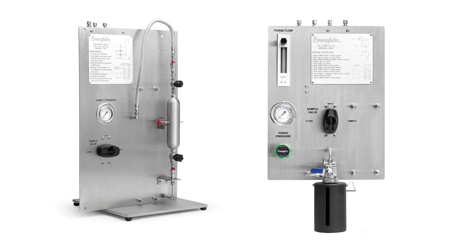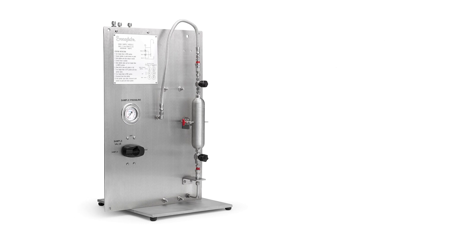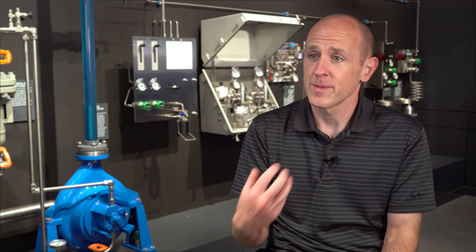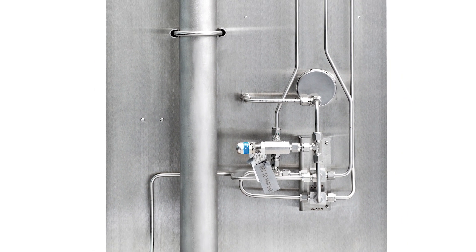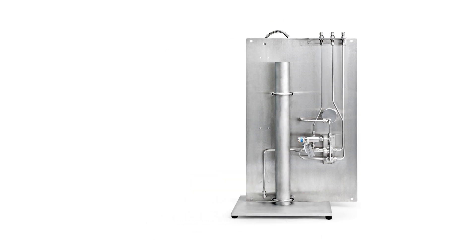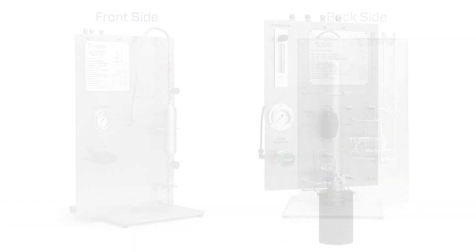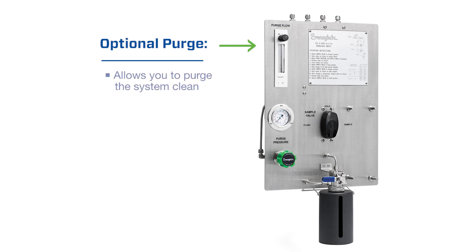We've taken what we consider to be the best practices of grab sampling and put them together to design a series of standard panels. For example, with cylinder-style panels, we mount the sample cylinder in the vertical orientation, which helps to optimize the filling of both gases and liquids. Any dead legs in the system we've moved downstream of the sample container so they can't contaminate the sample. You'll notice that we've moved most of the plumbing connections to the backside of the panel, which provides a nice, clean interface on the front, making it simple for the operator and minimizing the number of potential errors. Many of our panels include an optional purge, which allows you to purge the system clean and minimize operator exposure.